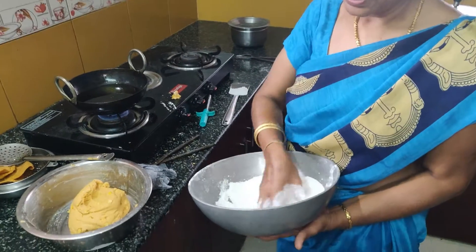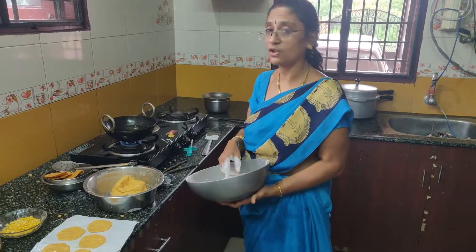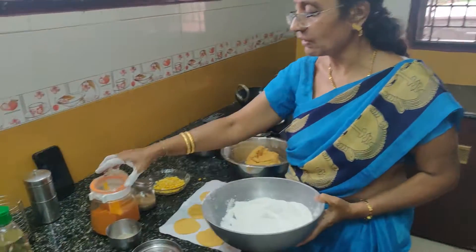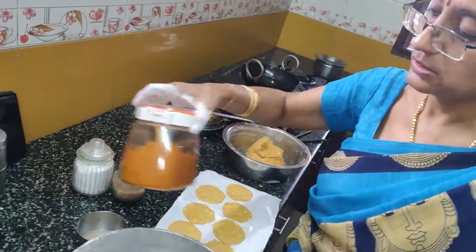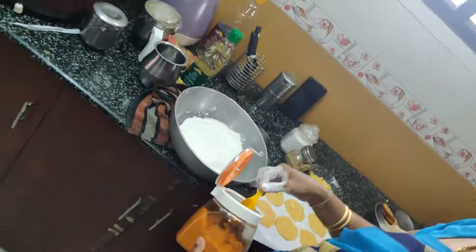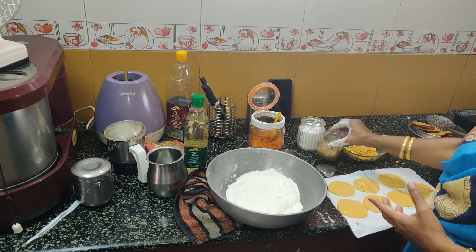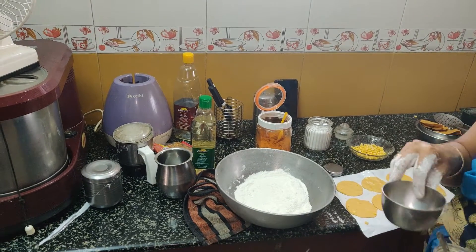If you want to mix it in the pan, we will mix the water in the pan. Then we will mix the pan. The salt will be made in the pan and add the salt.